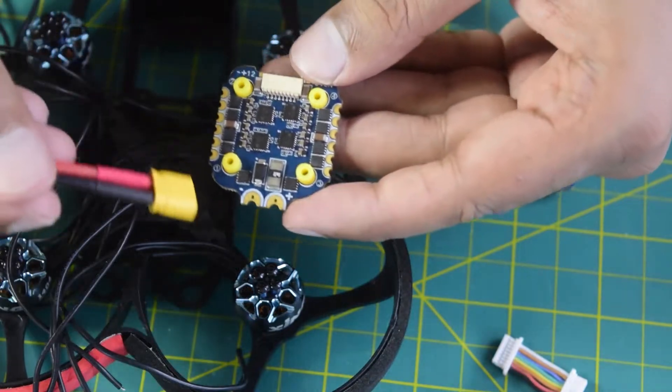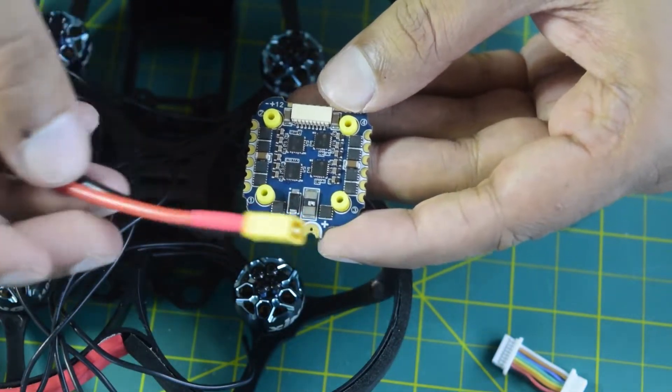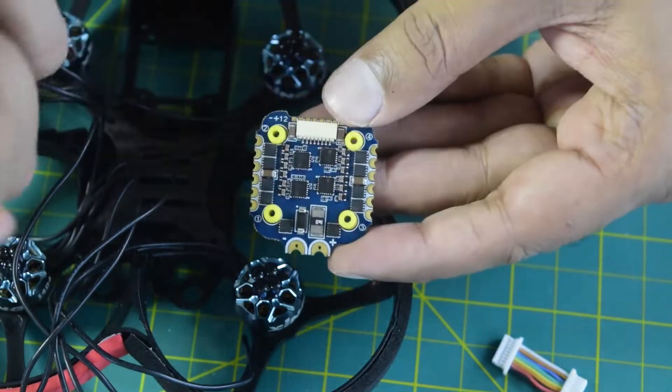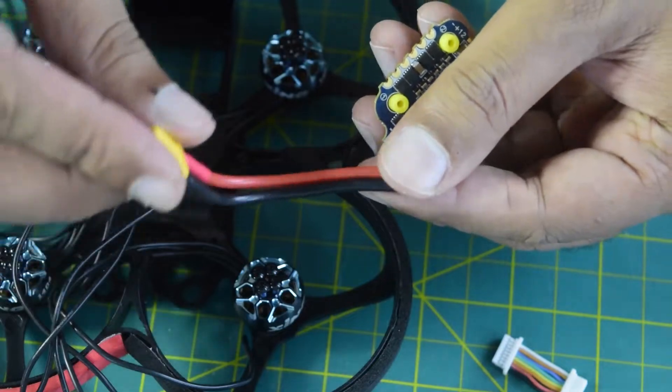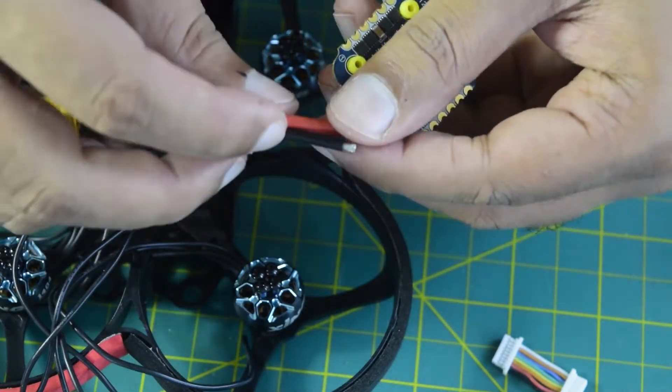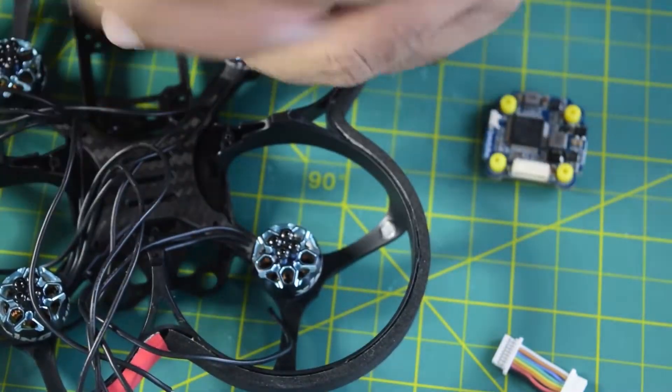It also comes with an XT30 battery connector so as to be able to connect your external battery to power the ESC and flight controller. It has red and black wires coming out of this XT30 connector — the red one goes to positive and the black one goes to negative.